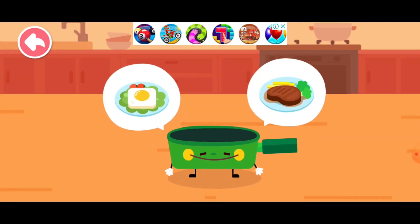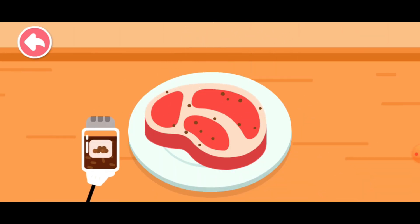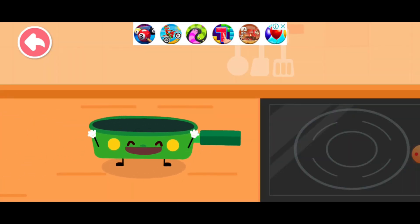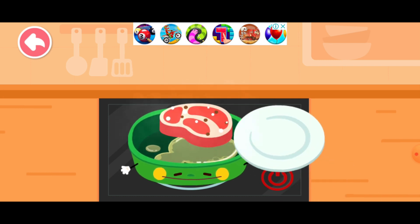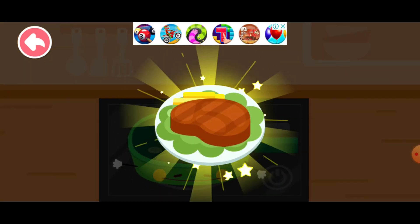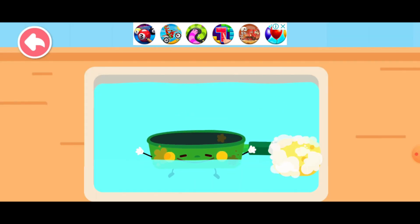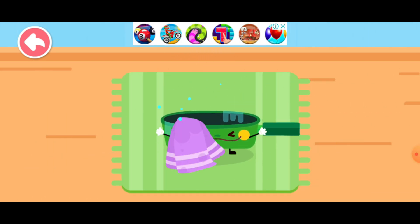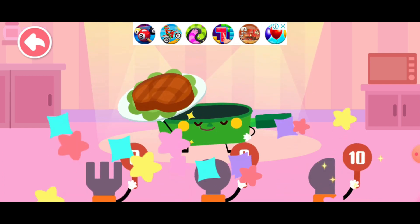It's my turn. Beef steak! Let me get the ingredients ready first. Marinate the beef — pepper, salt. Let's start frying the steak. Butter. Beef. Fry one side, then turn over for the other side. All done, let's put it on a plate. I'm dirty all over after cooking, let me take a shower first. Look, this is the beef steak I made. Thank you!